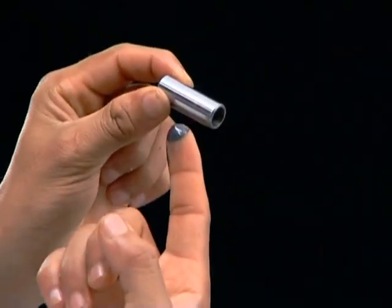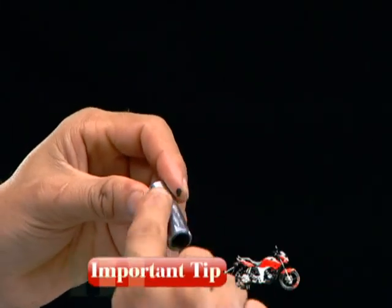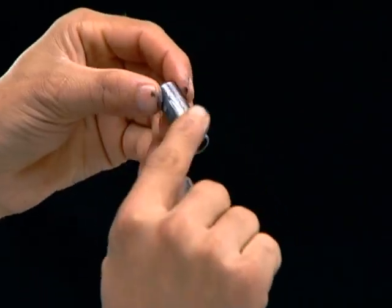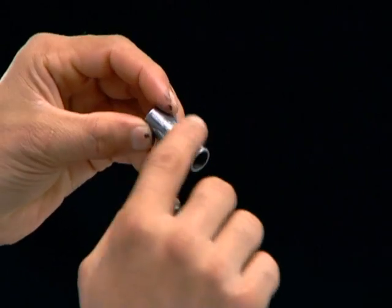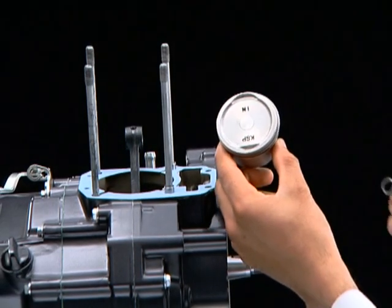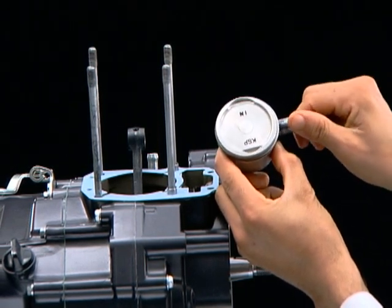Apply moly oil on the piston pin hole surface. Moly oil is a mixture of molybdenum disulphide grease and engine oil in a ratio of 1 to 1. Align the piston assembly with the connecting rod small end and gently slide the piston pin into the boss.